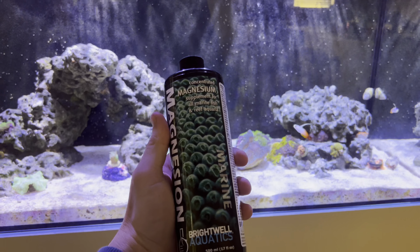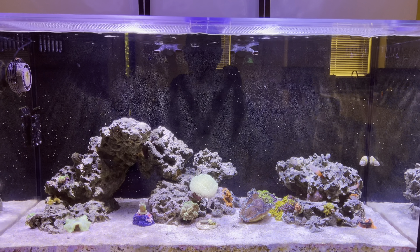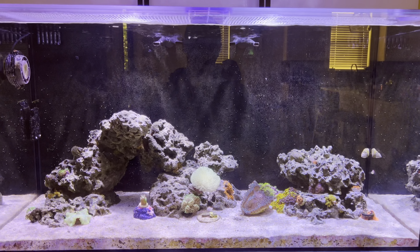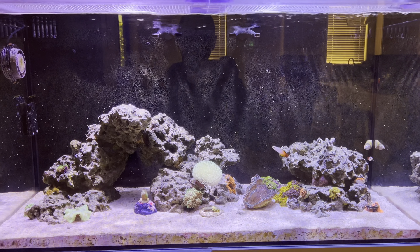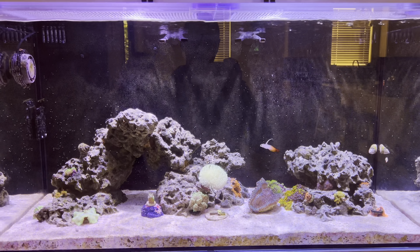Speaking of water parameters, they've been relatively good. I haven't done many water changes just because there hasn't been much demanding corals in here. I've got the clam, but other than that there's not much that's drawing from the water elements, so I don't have huge fluctuations yet. As I start adding those stony corals, obviously that's going to change. I did test this morning — my alkalinity right now is at 9.1, my calcium is at 400, so I'm going to be dosing for that tonight to bump it up to that 420–430 mark. Magnesium is at 1,200 — I'm working on raising that up. My salinity was at 1.025. I'm fairly happy with those parameters, keeping a sharp eye on the mag levels.